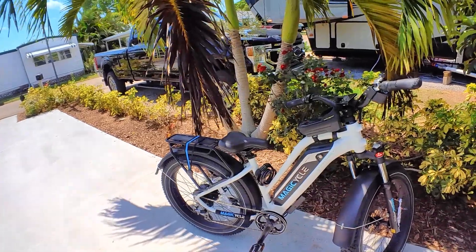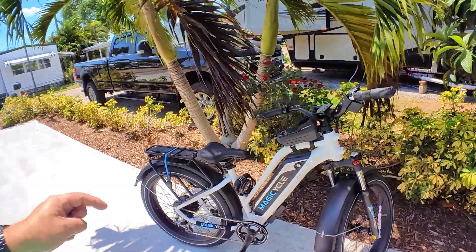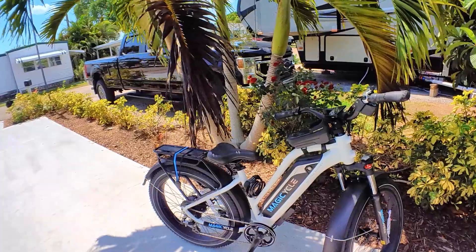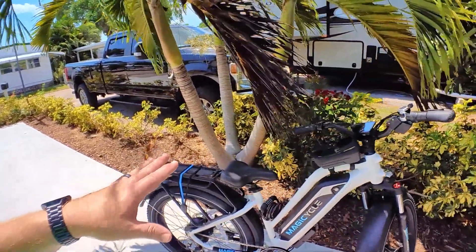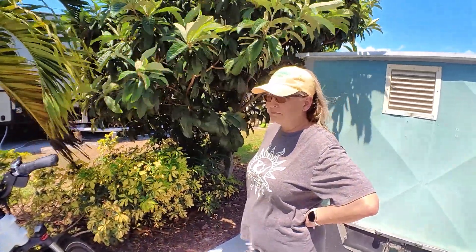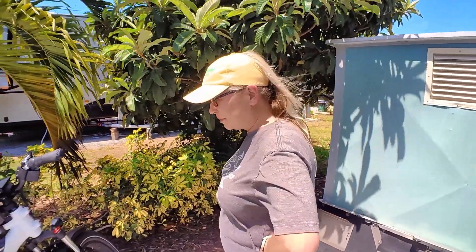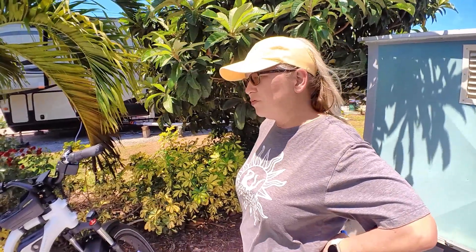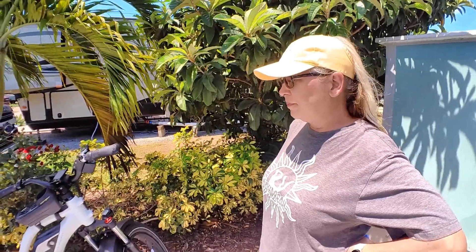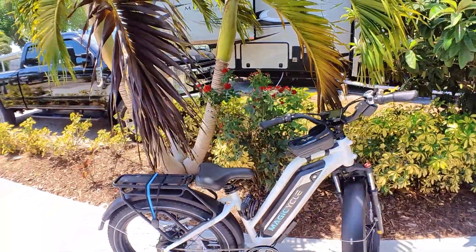I'm impressed with it so far. We've got a little bit longer with this thing and we'll come back and let you know. But so far, this thing's been a plus and I think we're going to continue to like it. Like Heidi said, if this were shorter, this would be your favorite bike — yes, absolutely. It's a comfortable ride. It's just a little too tall. And to remind everybody, she's 5'3" — the inseam on this requires somebody to be a little bit taller.